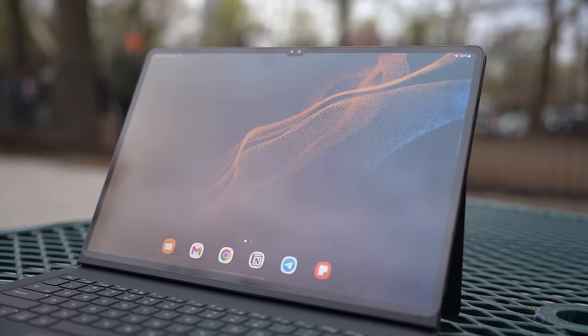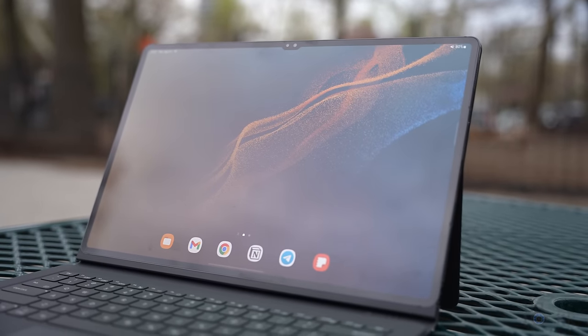Morning, another day, another real-world test. Today we're doing it on the largest Samsung tablet ever, the Samsung Galaxy Tab S8 Ultra. In this video we're gonna talk about some of the things that I like and don't like about the Tab S8 Ultra, all while we kind of explore.